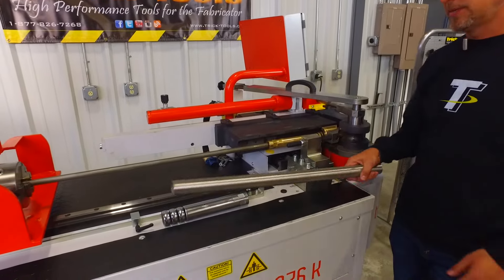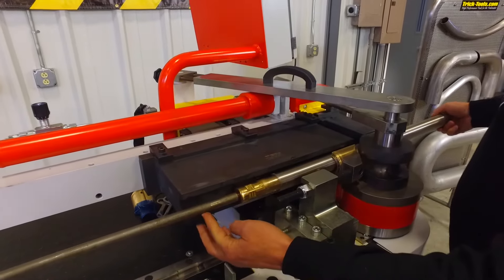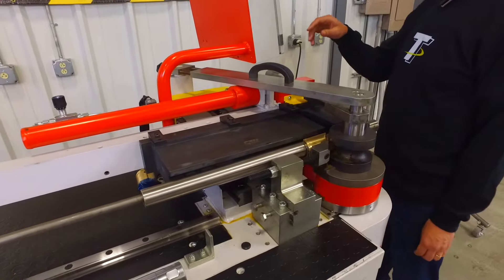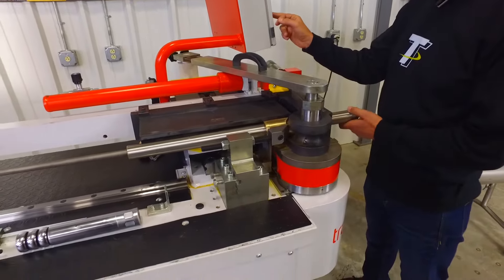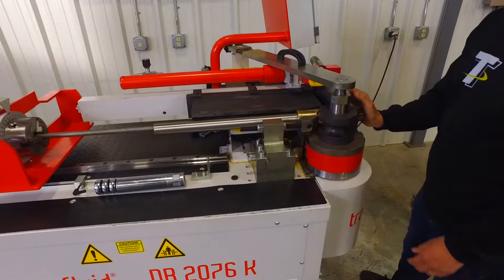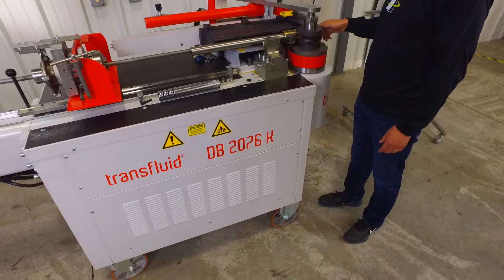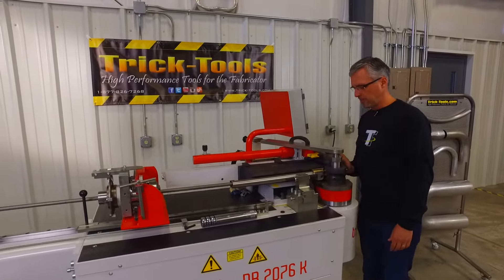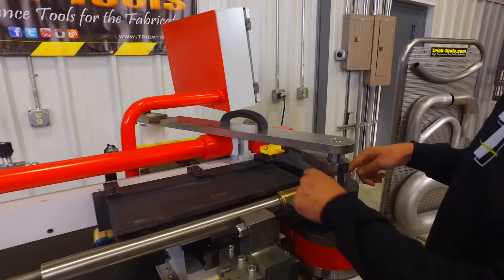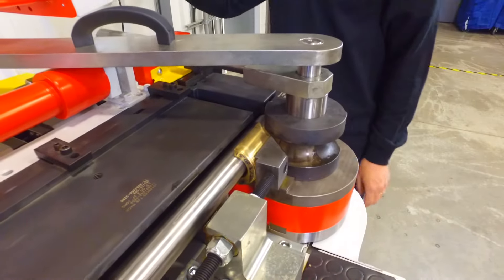As I explained, the tubing on a mandrel bender actually goes right over the top of the mandrel, so it's going to slide in. The mandrel is capable of moving in and out. I'm going to make sure our mandrel is all the way forward — what it will do is actually extract the mandrel out in the last few degrees of the bend. So we've got our tube in place, our mandrel is forward and ending right here at the tangent point of the bend. We've got our wiper die adjusted and now I'll go ahead and clamp in the tubing.